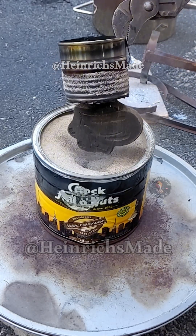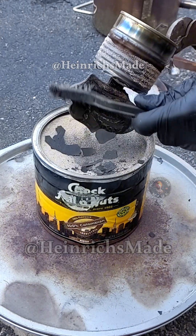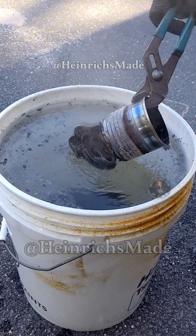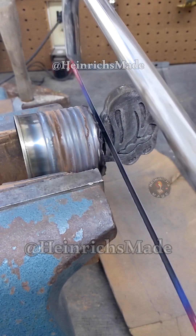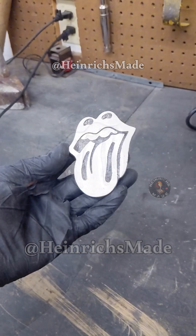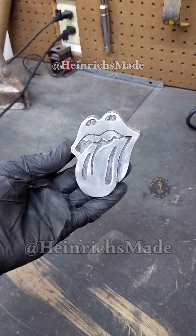After 15 minutes the metal has now solidified and I can easily remove it from the sand. I cut the extra aluminum off of the Rolling Stones logo and then cleaned it up with some wire wheeling and some polish. Now we have a beautiful Rolling Stones logo.